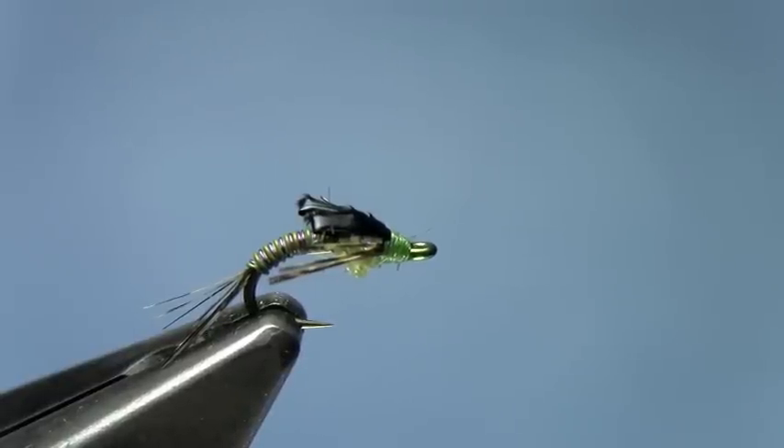Again, I'm Hans Steffensen from Dakota Angler and Outfitter. We just finished tying the wire-bodied baetis nymph.